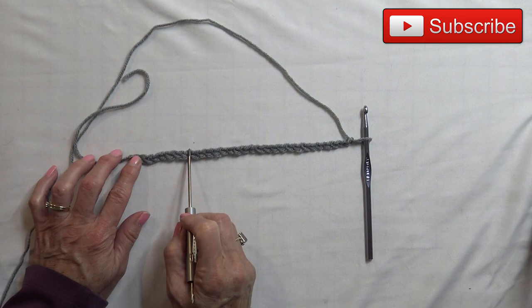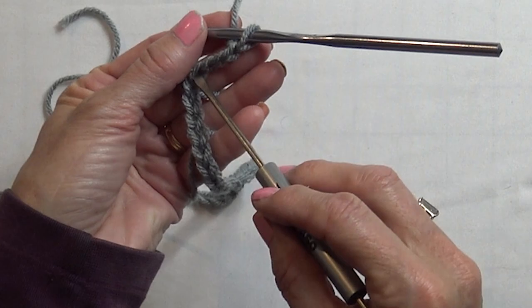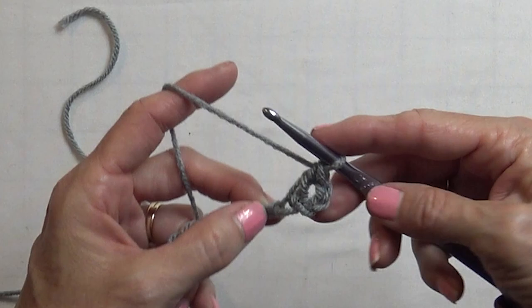Now we are going to double crochet in the fourth chain from the hook. The fourth chain is — you count 1, 2, 3, and 4. In that fourth chain, you are going to double crochet. For a double crochet, you put the yarn over your hook first, then stick it into your chain, draw back your yarn, draw through two loops, and draw through two loops again. Now you are left with one loop on the hook.